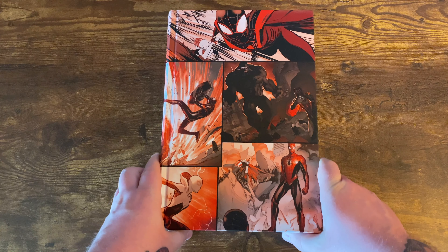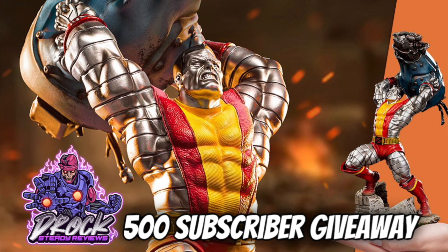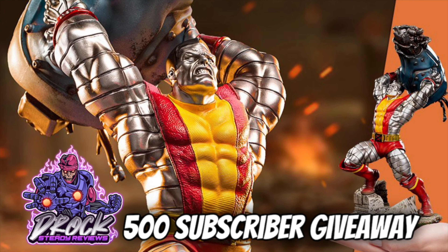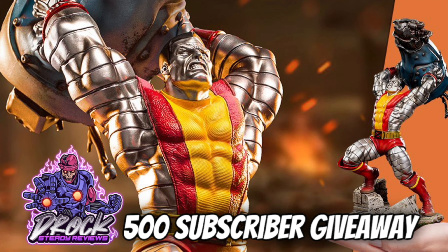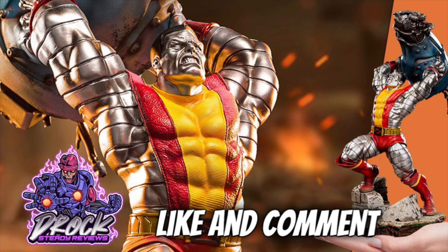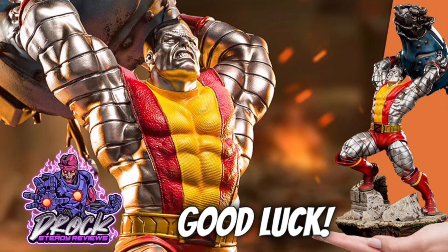Let me know what you think about this book down in the comments — are you going to get the reprint later in the year? As always, thank you for watching. Once we hit 500 subscribers, we're giving away this 1/10 scale Colossus statue from Iron Studios. A random comment generator will pick the winner. To enter, be subscribed, like, and comment on a video where I mention this giveaway. Must be located in the United States. Good luck and thanks for watching.